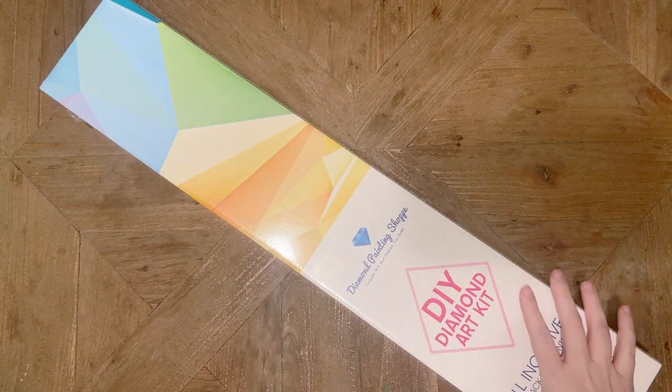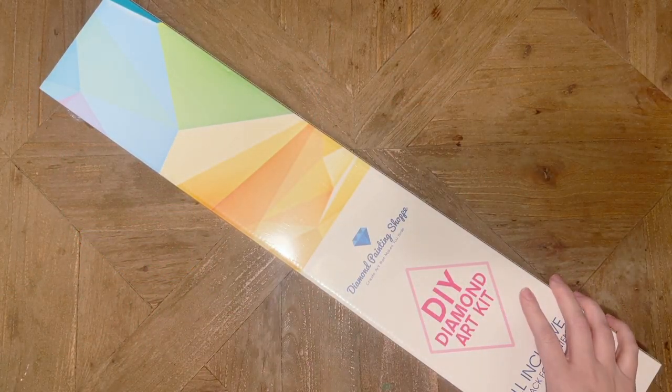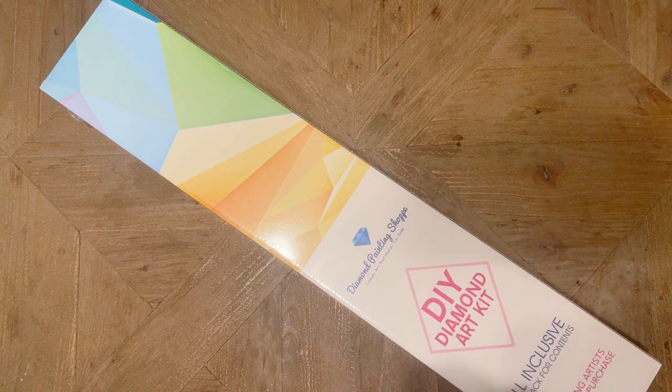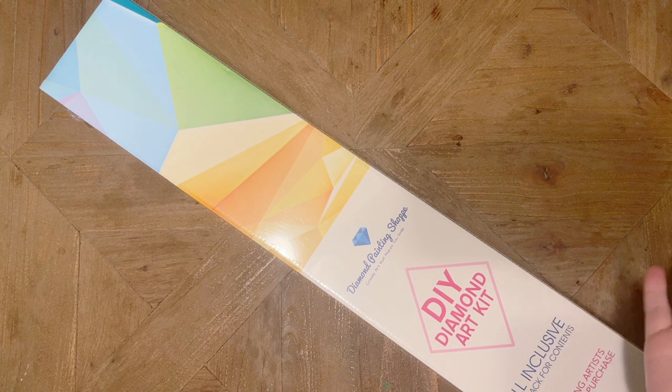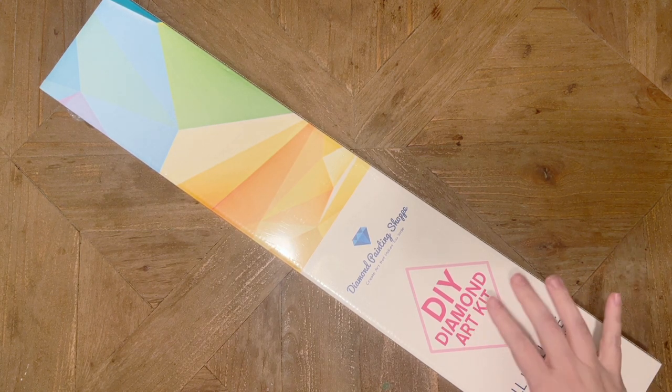Hello, my friends, welcome back to my channel Diamonds and Washi. My name is Katie, and if you are new here, hello, welcome — I hope you'll consider subscribing. And if you are back, as always, welcome back.